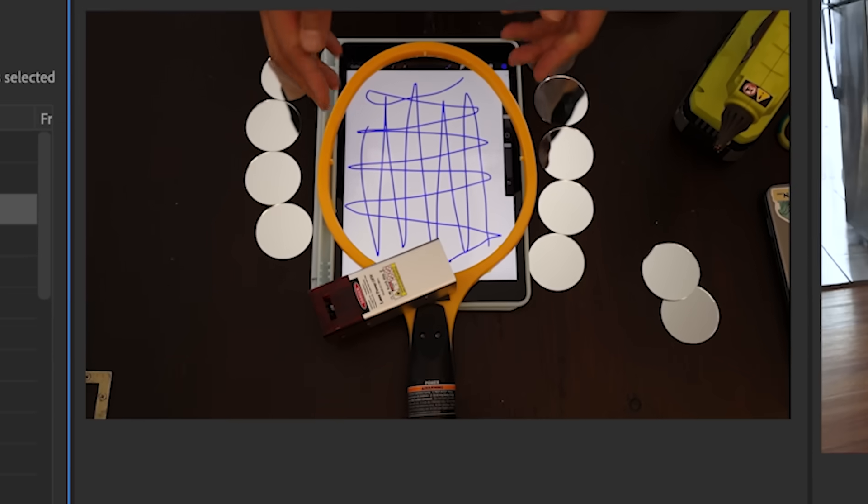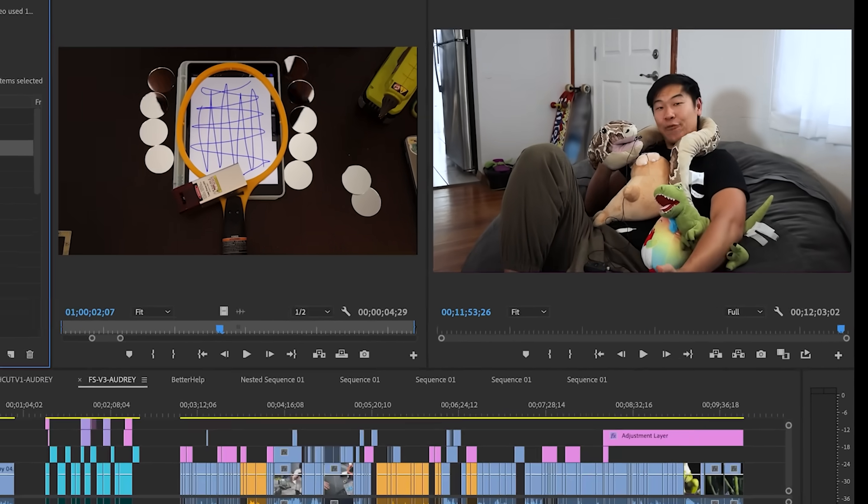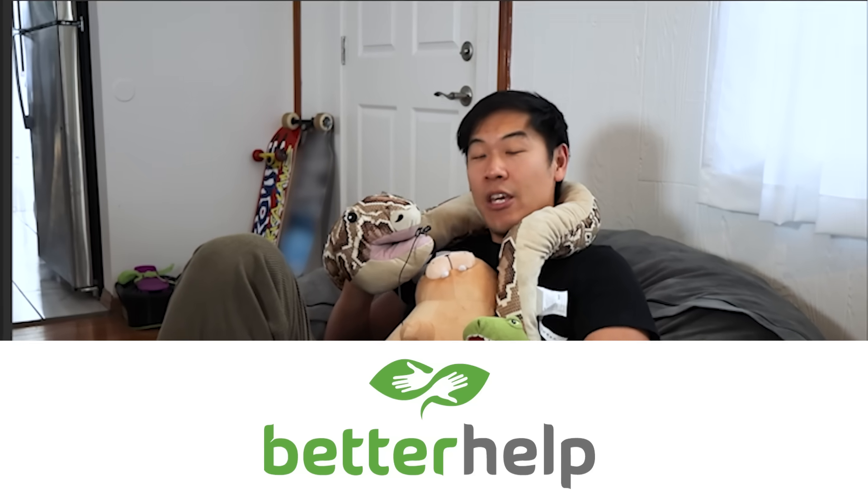So while past Alan does all the work like a chump, future Alan is going to tell you about the sponsor of today's video, BetterHelp.